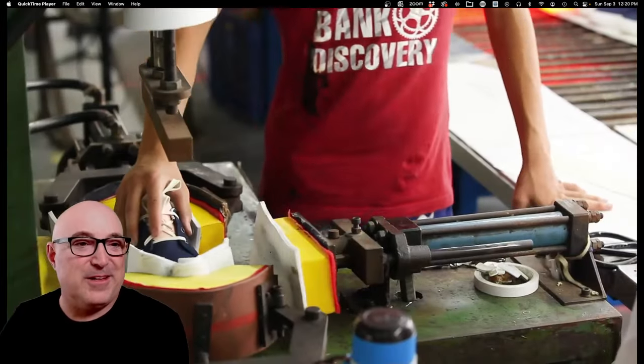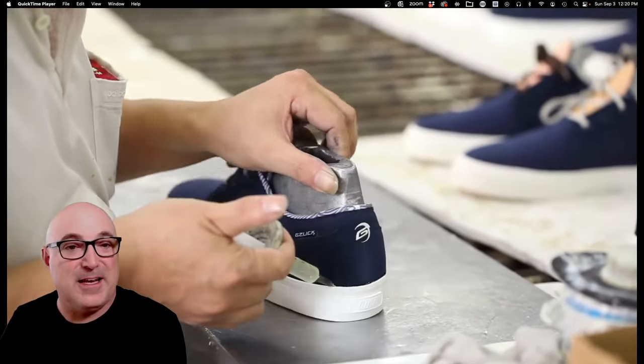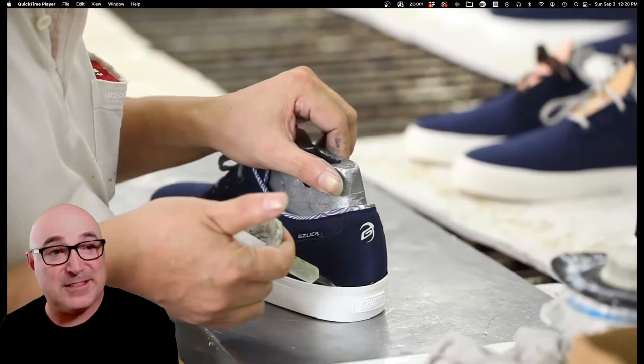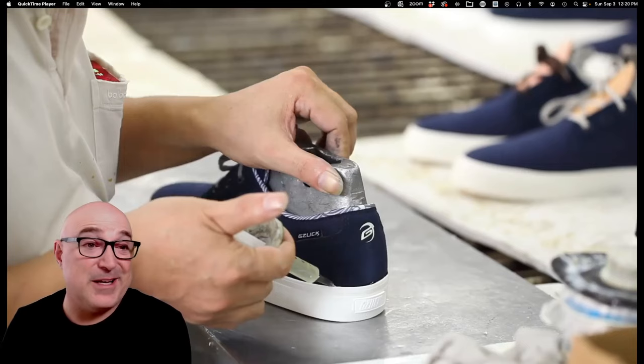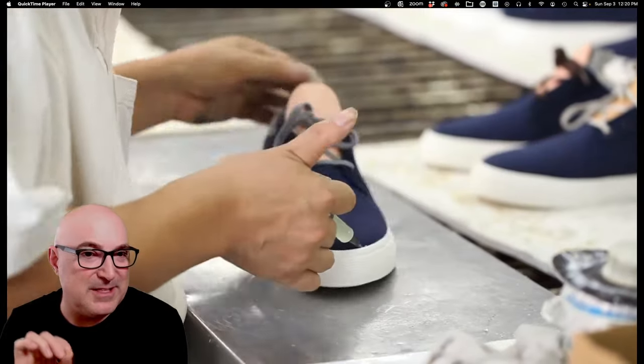The hydraulic pressing is just to make sure everything is down together tight. This is a nice extra glue operation — not every factory does this, but it puts a little bead of glue around the top edge of the outsole unit. When you buy the shoe, sometimes you'll see that little line of glue. It just makes sure no edge gets loose.